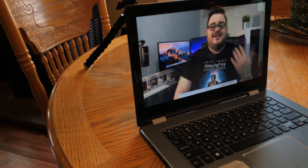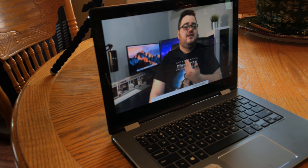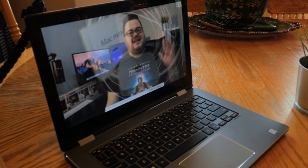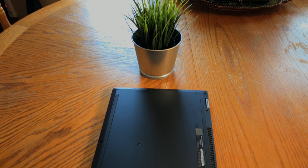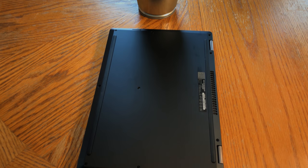On to the screen — we see that 13.3-inch IPS panel I was telling you about earlier. The bezels around the screen are super thick, which personally turns me off, but it makes sense for the tablet capability. Finishing up on the outside of the laptop, we have some rubber feet at the bottom to keep it elevated while on a desk or table.